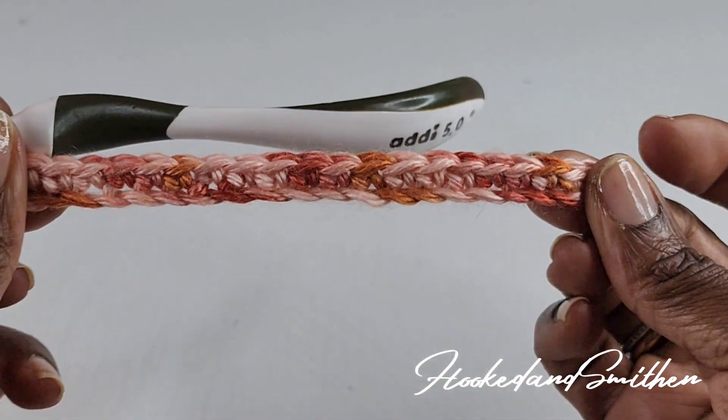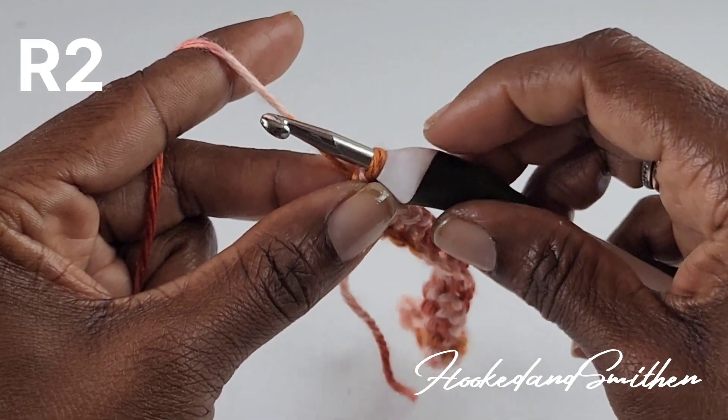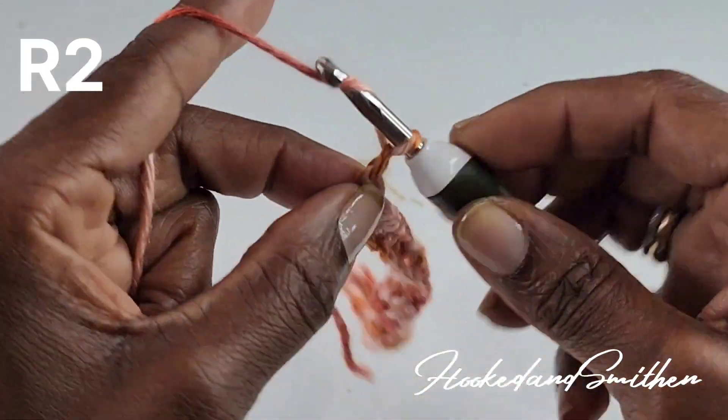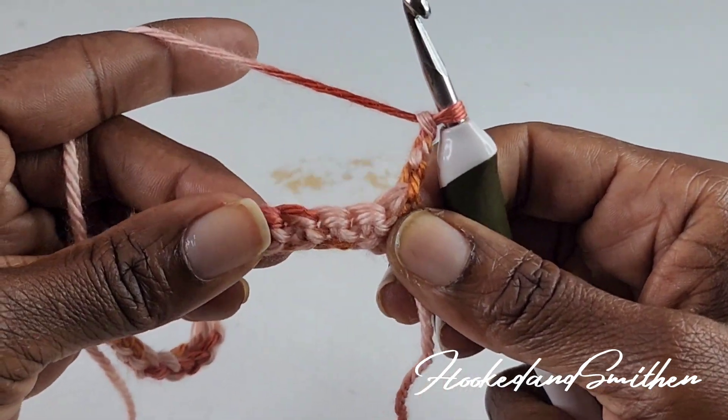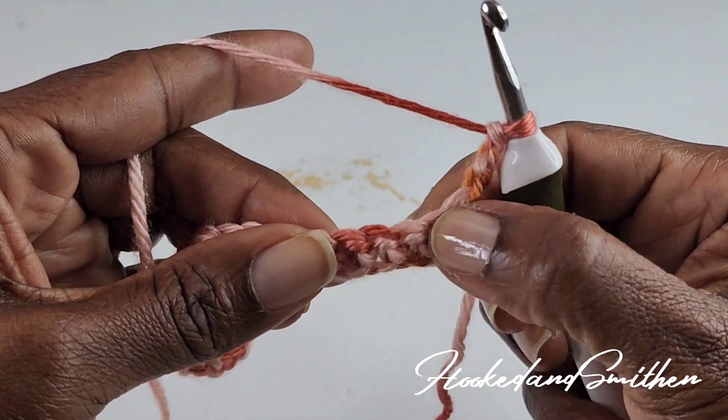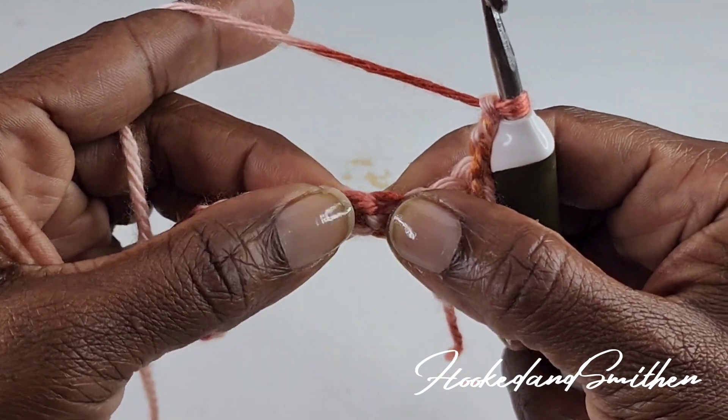That is the end of row 1. For row 2, you're going to chain 3 and turn, and that chain 3 counts as a stitch. You're going to skip 3 stitches — 1, 2, 3 — and into the next stitch you're going to make your V puff stitch.